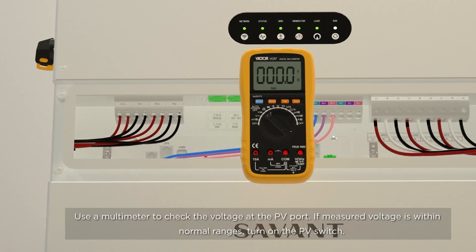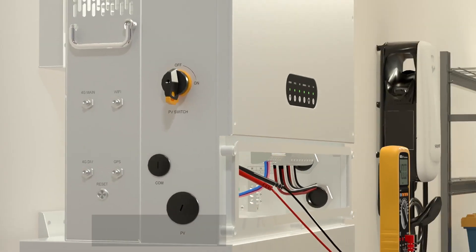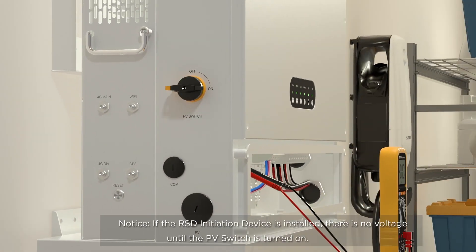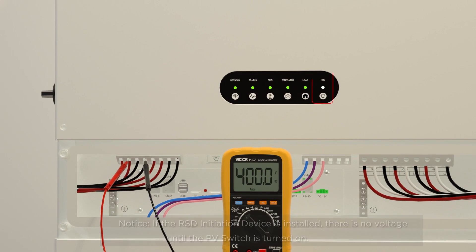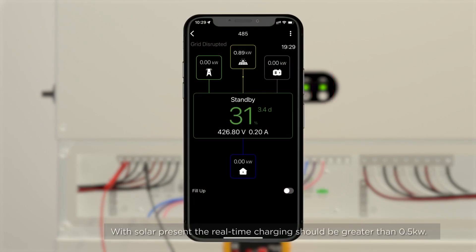PV Charging Test. Use a multimeter to check the voltage at the PV port. If the measured voltage is within normal ranges, turn on the PV switch. Notice: if the RSD initiation device is installed, there is no voltage until the PV switch is turned on. Wait for 2 minutes for the run indicator to turn solid green. With solar present, the real-time charging should be greater than 0.5 kilowatts.